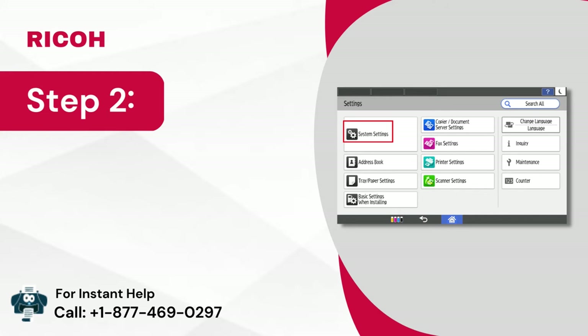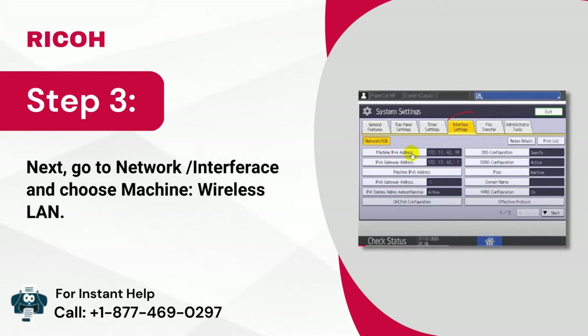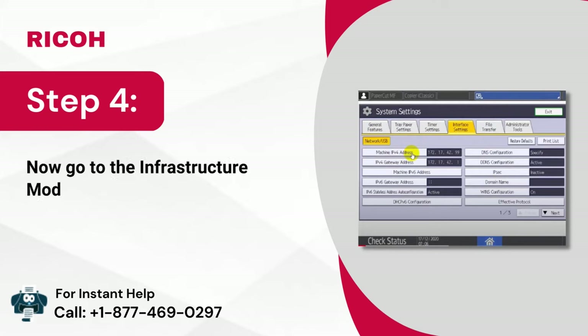Step 2: Then tap on system settings. Step 3: Next, go to network/interface and choose machine wireless LAN. Step 4: Now go to the infrastructure mode option and click on SSID settings.